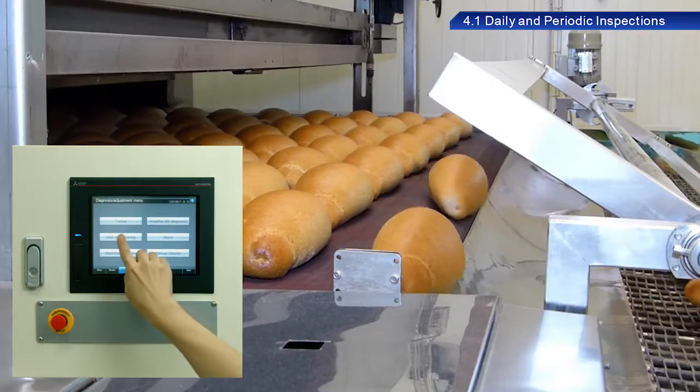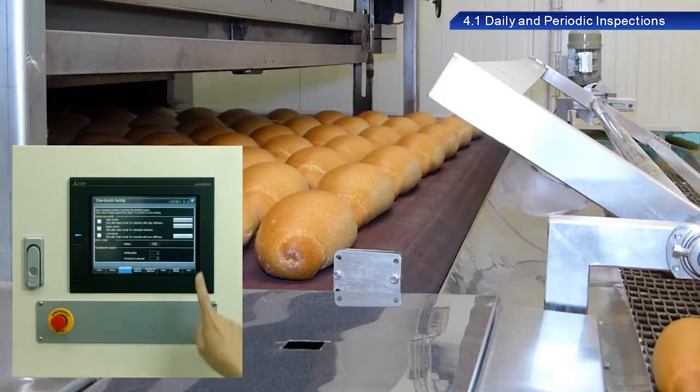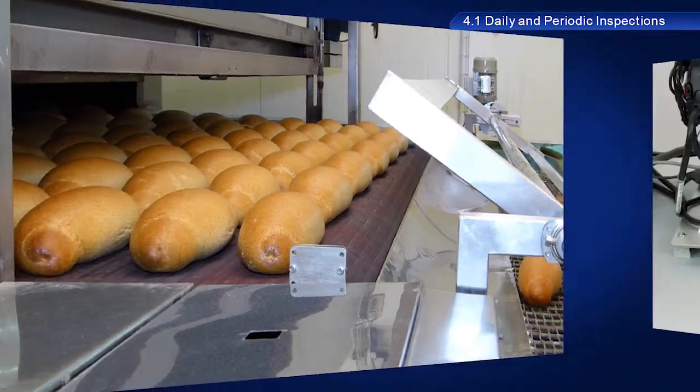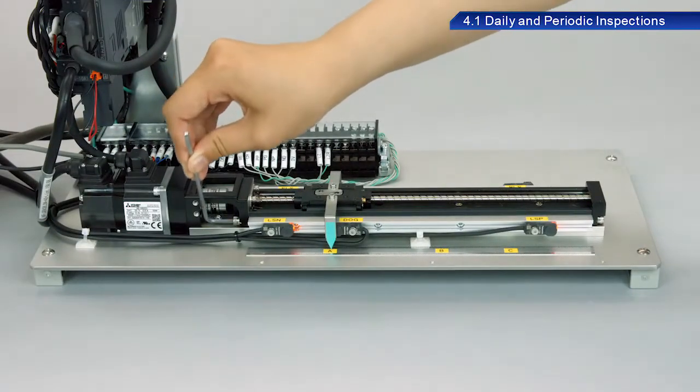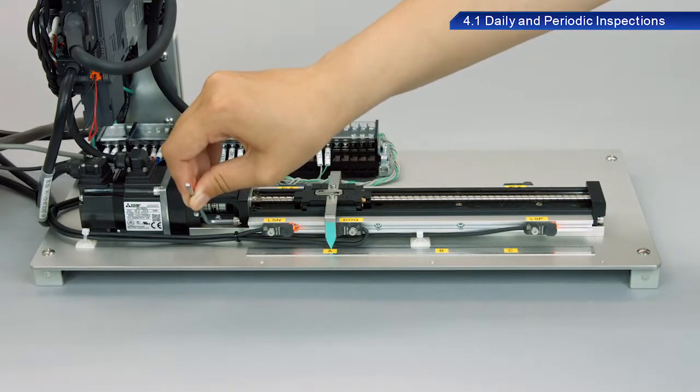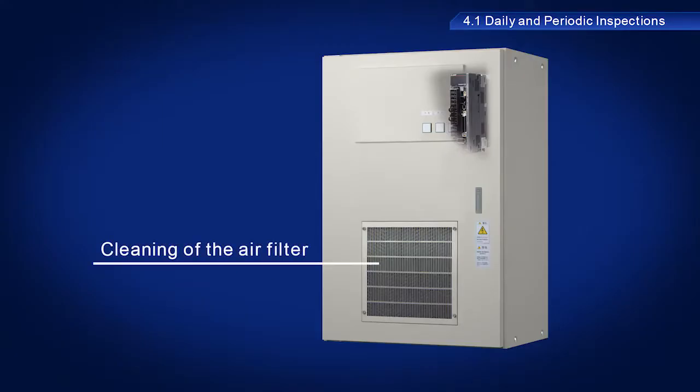Periodic inspections are used to stop equipment and perform checks not possible while operating. Screws, bolts and other fittings may loosen due to vibration or temperature changes. Fittings should be checked during periodic inspections to ensure they are tightened properly. The air filter should also be cleaned as part of these inspections.